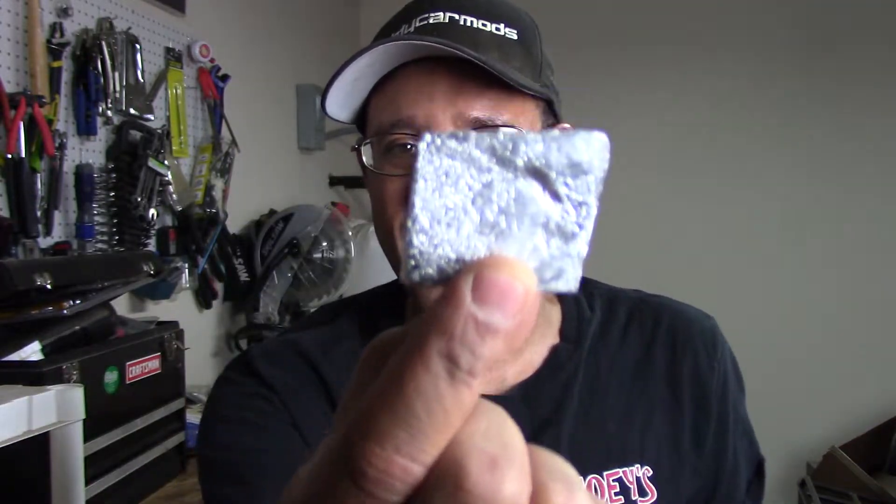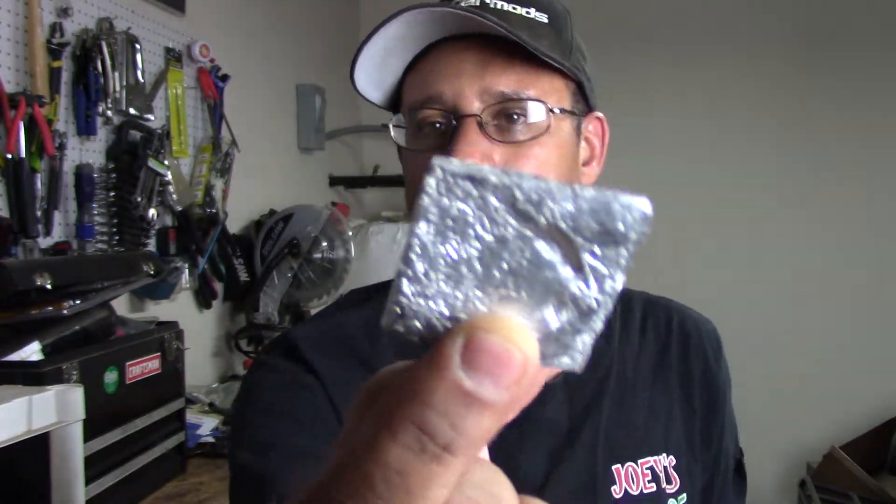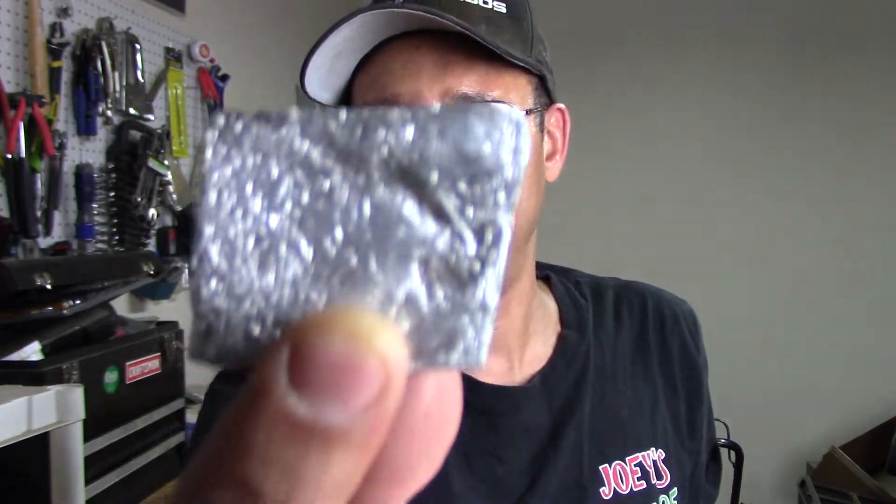It is pretty much kind of smashed down — 75 square feet of aluminum foil into about an inch and a half by an inch and a half. So from here, all I've got to do is sand it out, get it nice and pretty, and see what it looks like.